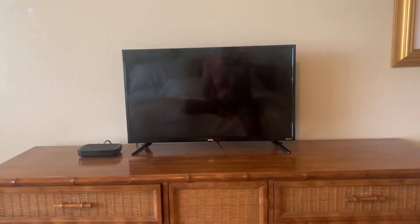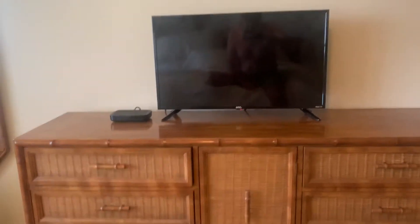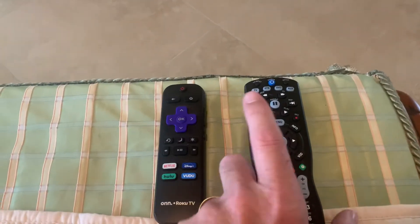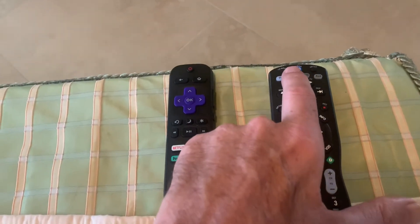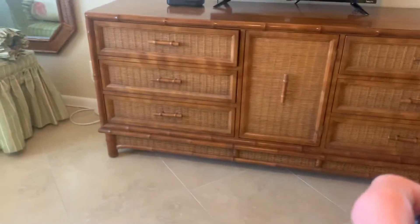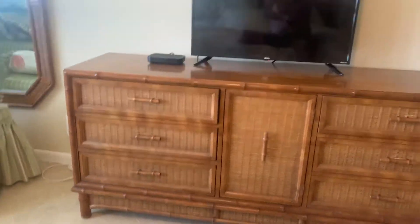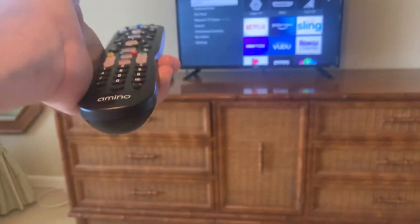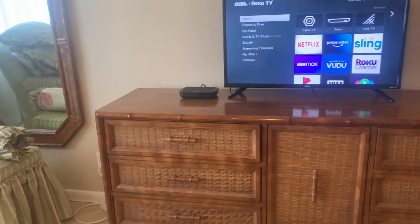Here's how you operate the television remote in the Mengi condo. Best thing to do is grab the cable remote, push that second button, which operates the satellite or the cable box, put the power on. It will turn on the TV and that little box on the side.